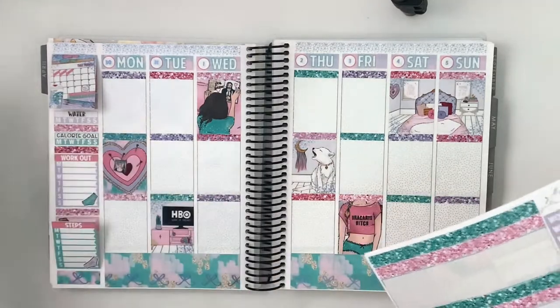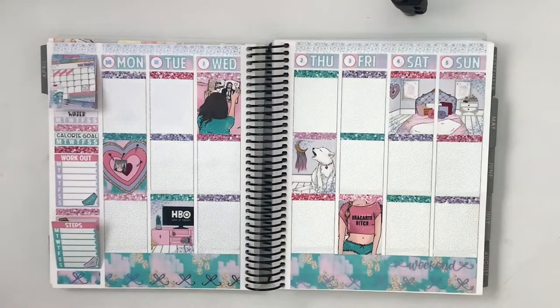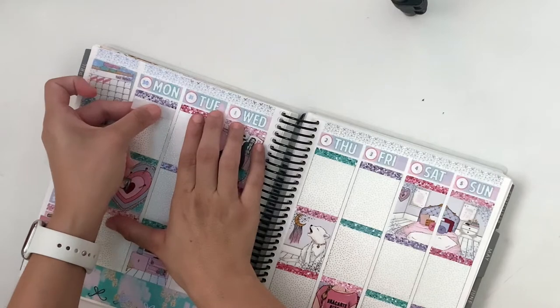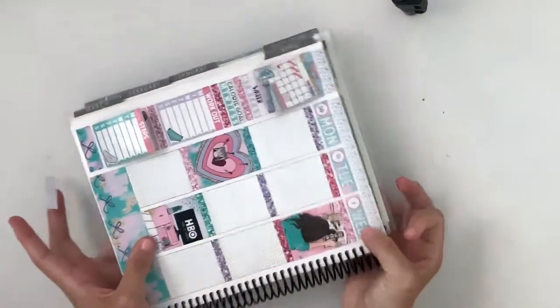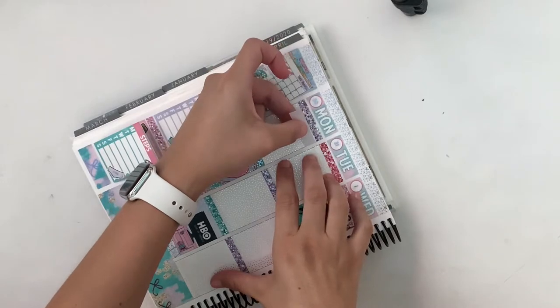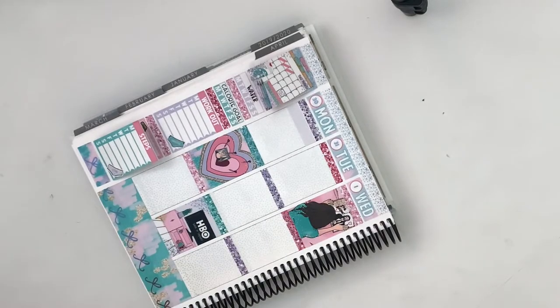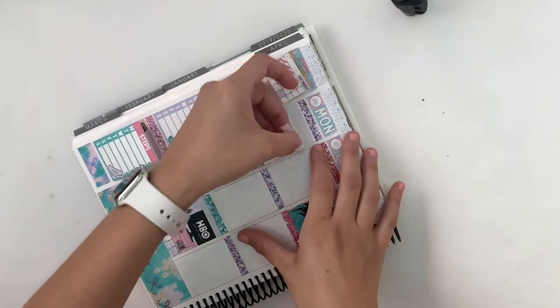I did go ahead and pre-pull stickers that I thought I might use for this. I'm trying to make this a little easier. First thing I want to mark is that I weighed in, so I'm going to just take this strip of washi and lay it down here. And before I even put the sticker in, the next thing I wanted to mark is that today is my first day taking a new supplement. So that's kind of fun.